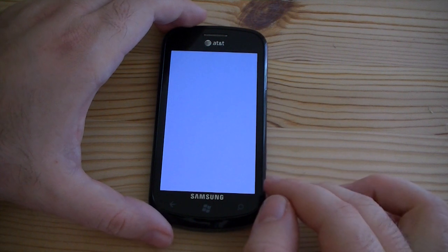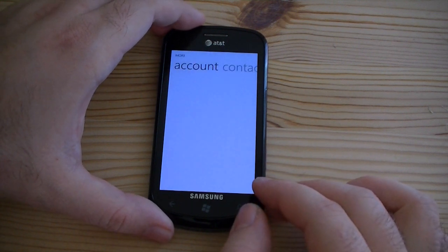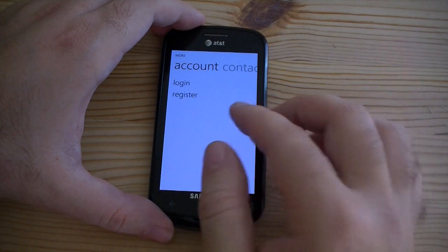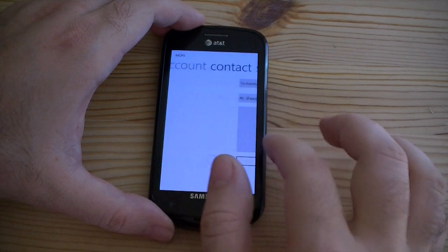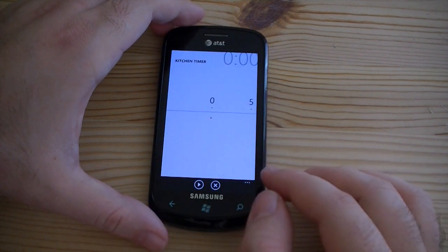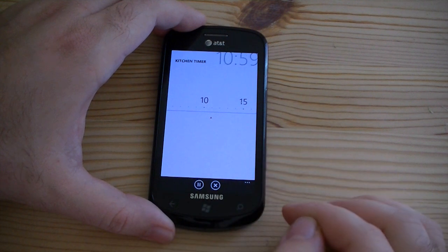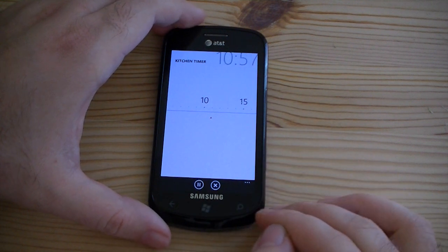Kitchen timer. We got to log in for that too. There's our kitchen timer — you can set up your timer like that, and it's going to count down until you're ready.